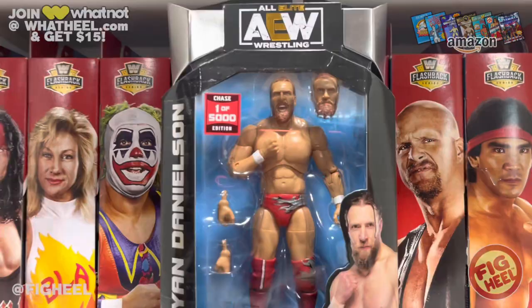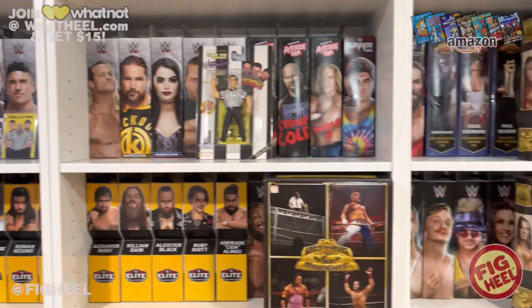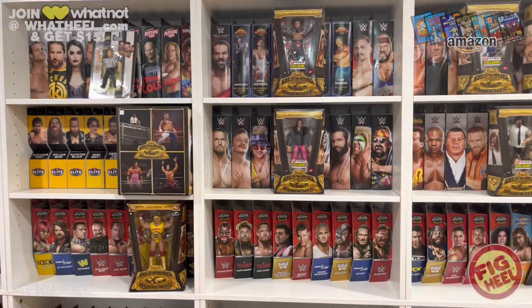Comment below and let me know your favorite thing I picked up this week, and your favorite thing you picked up this week. Hope you guys liked this video. Don't forget to like, comment, and subscribe. Follow me on Instagram, TikTok, and Twitter at FigHeal. Pick up the Ultimate Wrestling Figure Checklist at figheal.com, or join WhatNot at whatnot.com to get $15 off your first purchase. If you're interested in the Defining Moments 4-pack, use code FIGHEAL to save 10% at checkout.